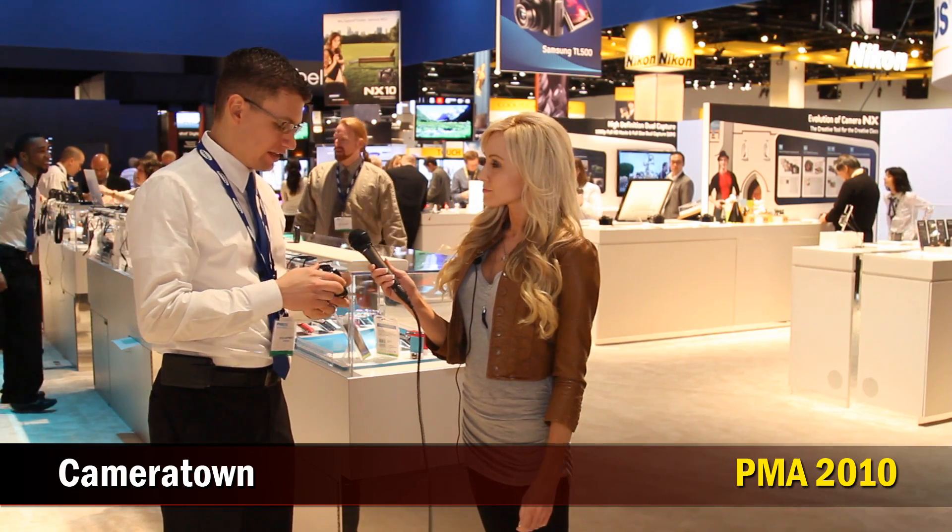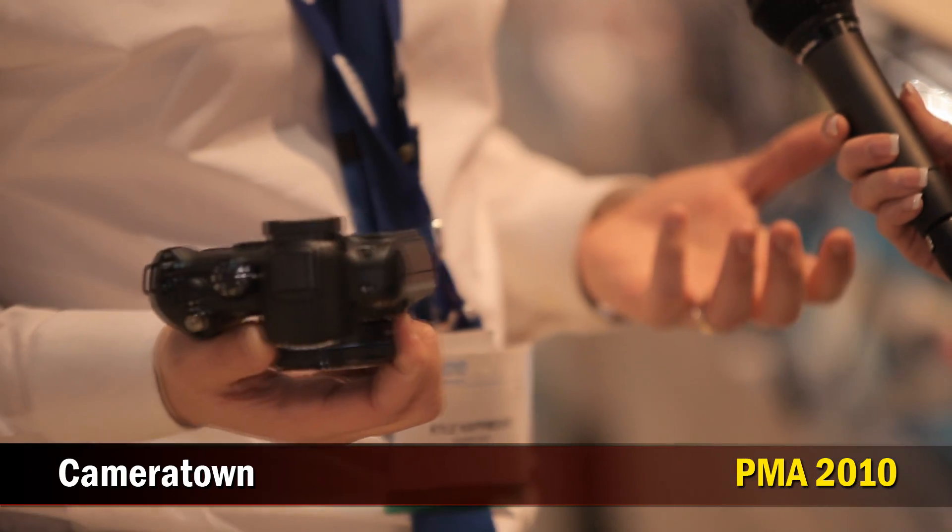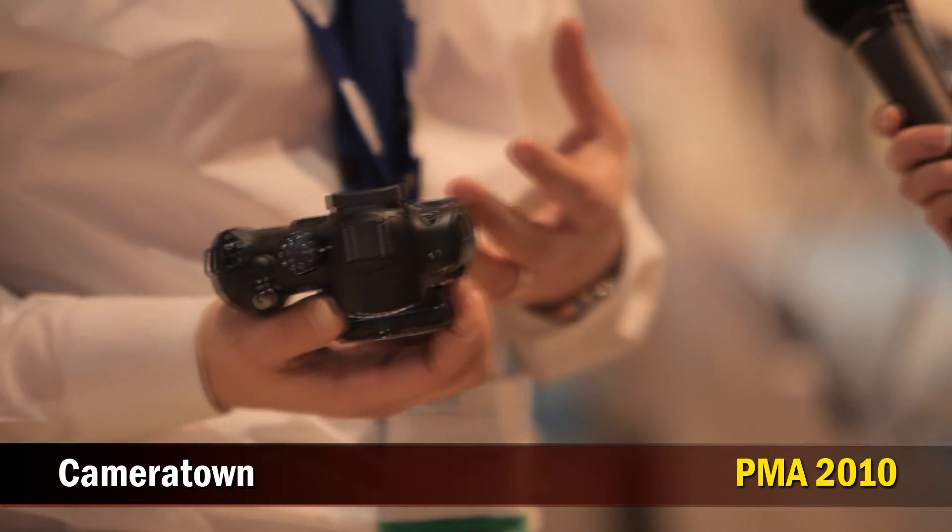Hi, Kimberly here with Cameratown.com and I'm standing here with Kyle in the middle of the Samsung booth. Can you tell us a little bit about this camera? It's Samsung's MX10 — their first mirrorless interchangeable lens camera. Basically, the theory behind it is it combines the best of both the DSLR and a compact point-and-shoot in an entirely new system.